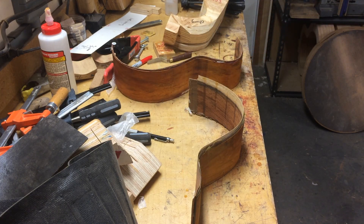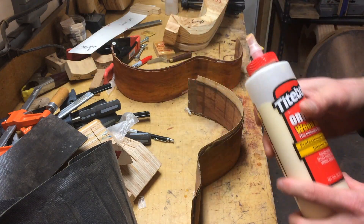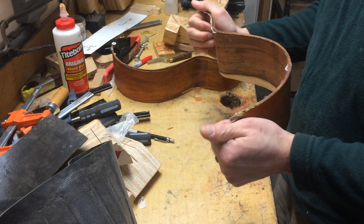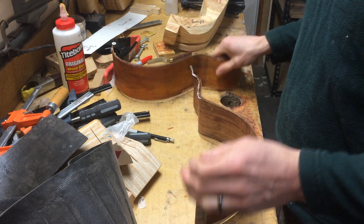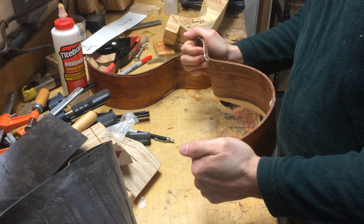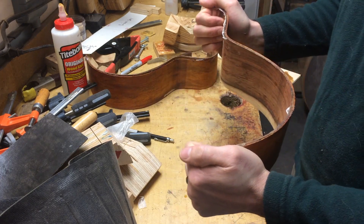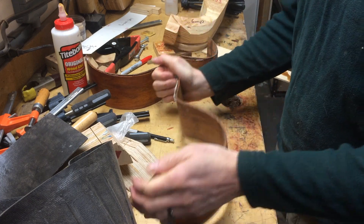Titebond Red Cap supposedly dries a little harder. Let's see - they're about the same. If I can't obviously feel the difference, then they're close enough to not worry about any of that.